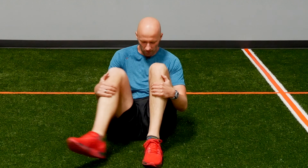Grip your shins about midway down and all you're going to do is roll back and forth — as far backwards as you can — and then let momentum bring you up to the start. Keep your chest up nice and tall. Go ahead and roll back as far as you can and then come back up.